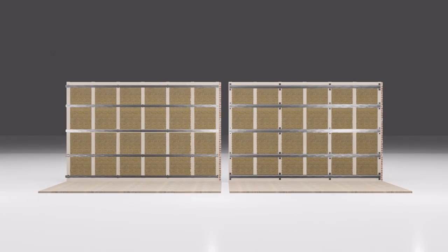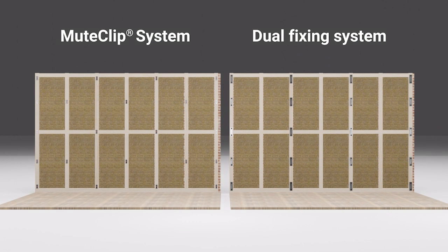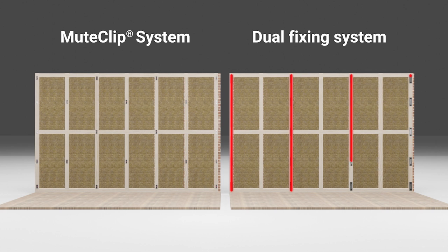But how does this compare to other isolation clips that are out on the market? You may have come across isolation clips that require two points of fixing instead of just the one like our mute clip. So what we're going to do now is take an imaginary bedroom wall — it's 2.4 metres high by 3.6 metres across — and we'll look at the installation guide we provide for the mute clip and the installation guide provided by a market competitor. You can see on screen that the dual fixing isolation clip has installation instructions for a vertical arrangement.